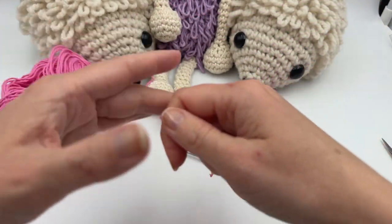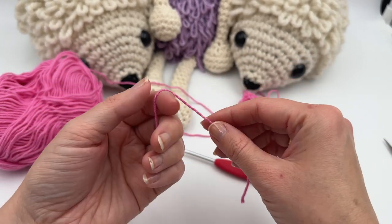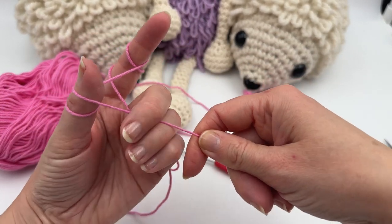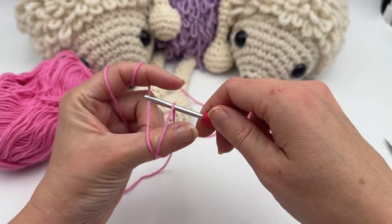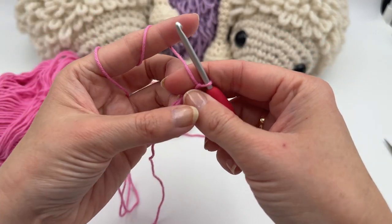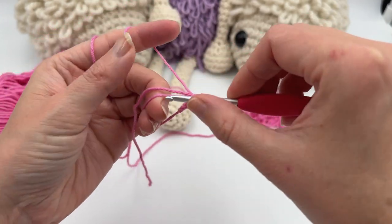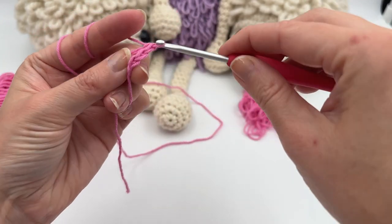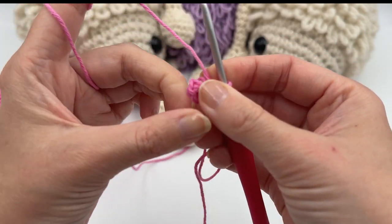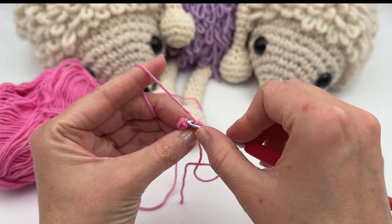Now we want to do the loop stitch in the round. Because we're crocheting in rounds, you don't have to do single crochet rows in between. Just start off with a magic ring — or you can chain four and join with a slip stitch if you prefer. I like to start with six single crochets.